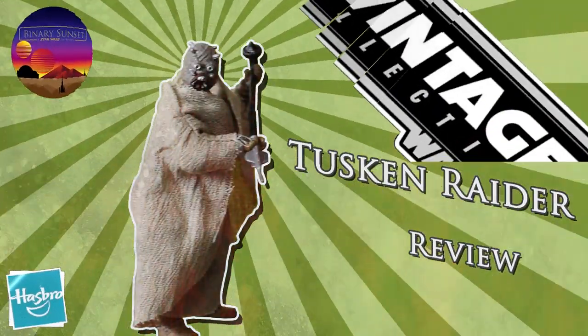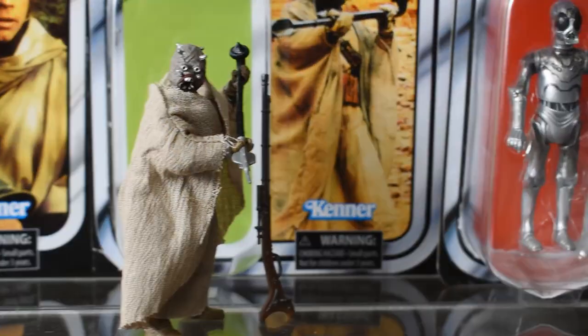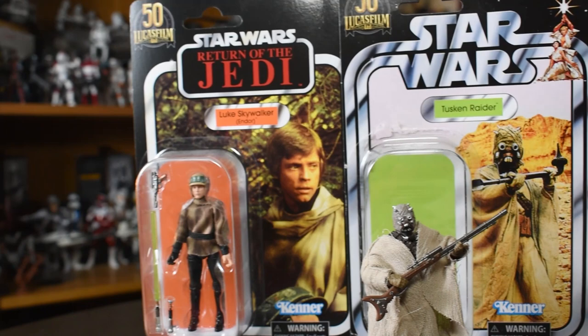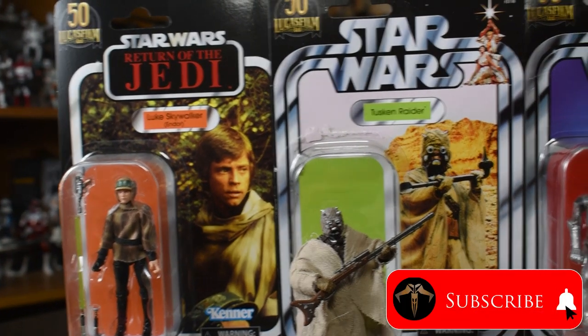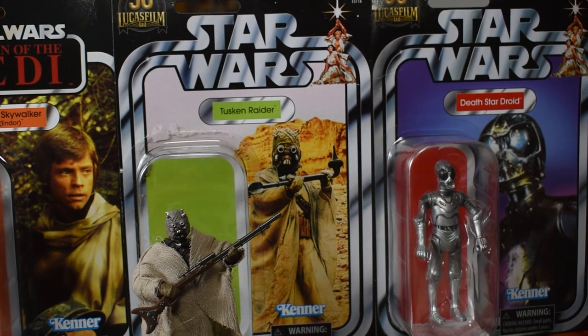They're sand people already, I can see one of them now. Before I begin, I want to remind everyone to hit the subscribe button below so you'll stay on the forefront of the best Star Wars news and reviews as soon as I make them.